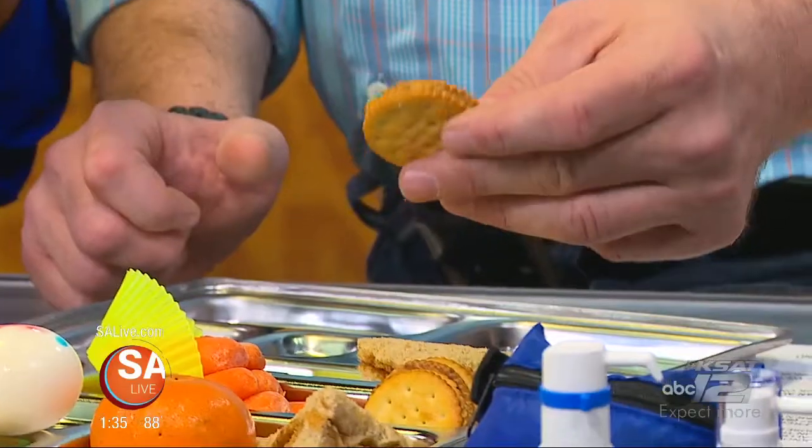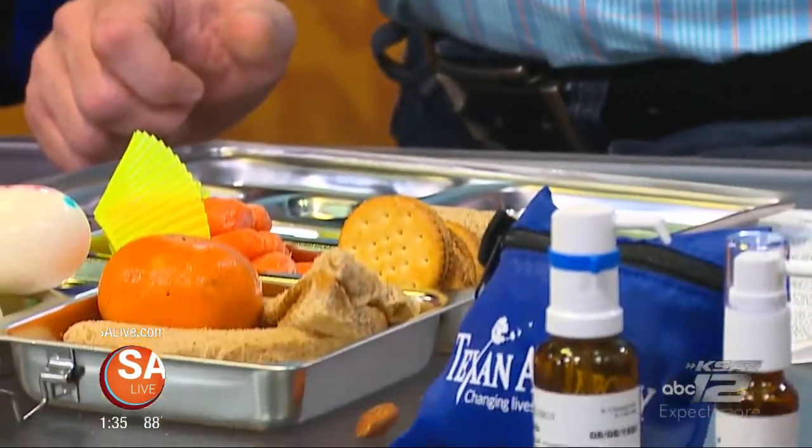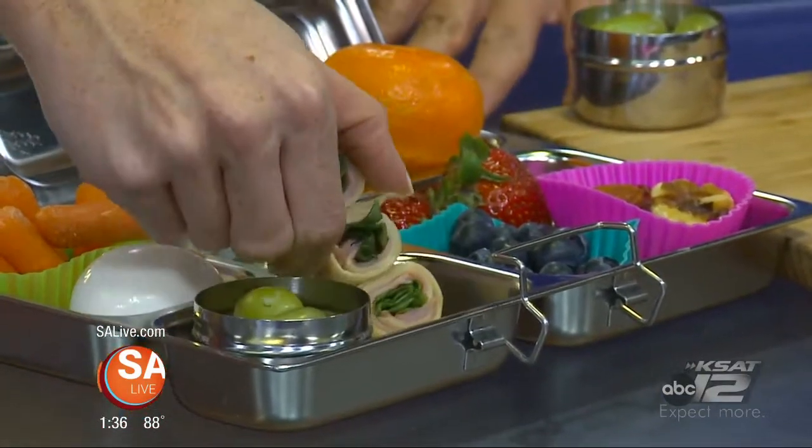This is a peanut butter cracker, so you would obviously want to be aware of that — you might have a child that has a peanut allergy. Something like this is a wrap using a corn tortilla, so we're avoiding bread for gluten allergies. Something to be aware of.